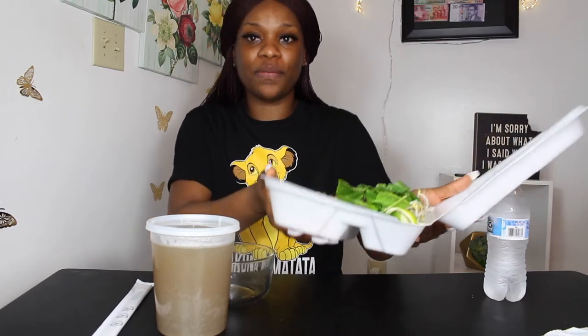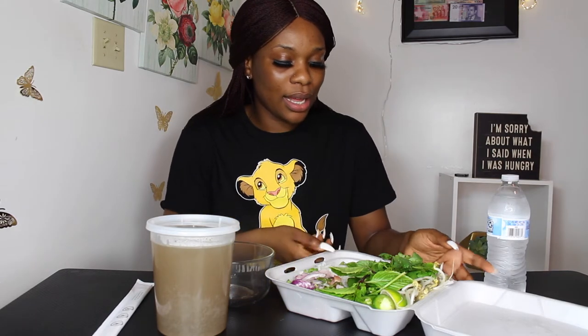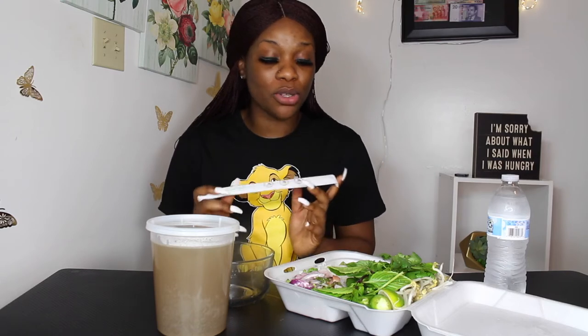It has a bunch of stuff in it — it has onions, shrimp, so I got the seafood pho. It has onions, shrimp, the noodles of course, green pepper, and a bunch of other stuff. I'm excited and scared at the same time because I usually don't like trying new things at all. I'm also gonna be trying chopsticks for the first time — I've never used them before and I didn't even watch a tutorial.